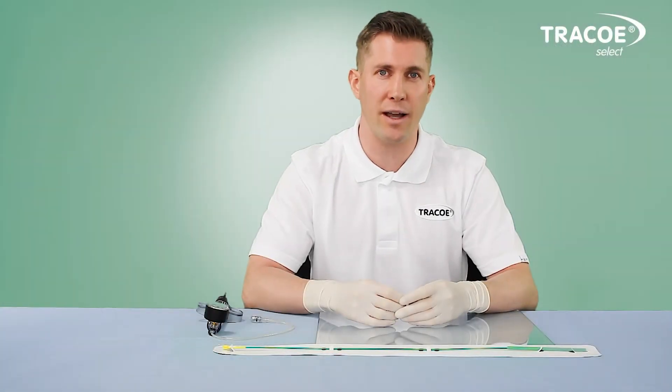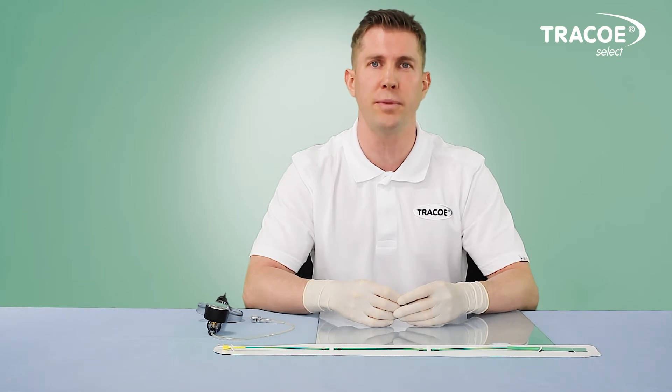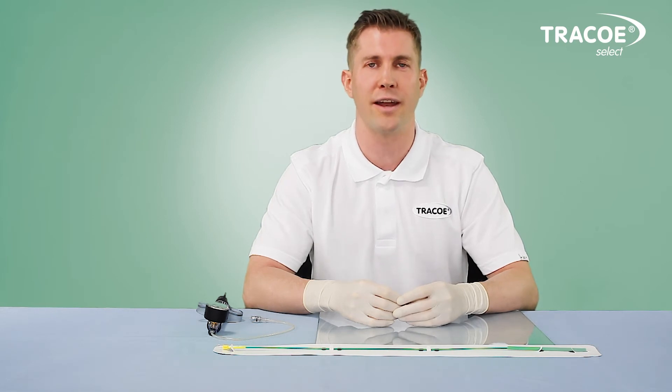As a final checkup, the diagnostic laryngoscopy and bronchoscopy should be conducted once more. This concludes our video. Thank you for watching and have a great day.